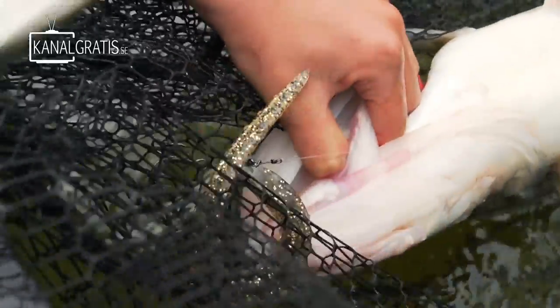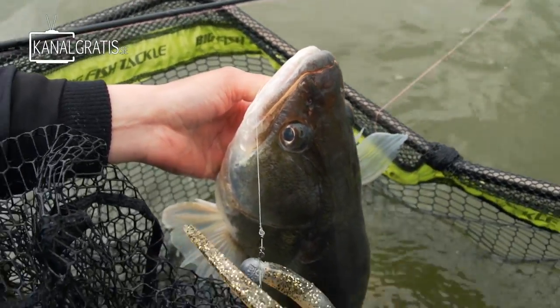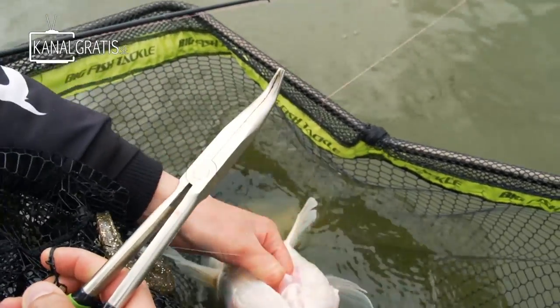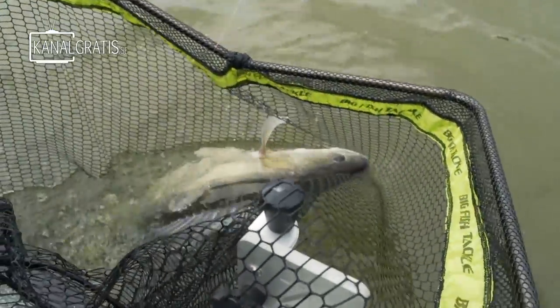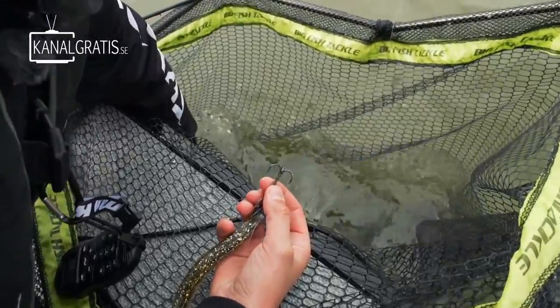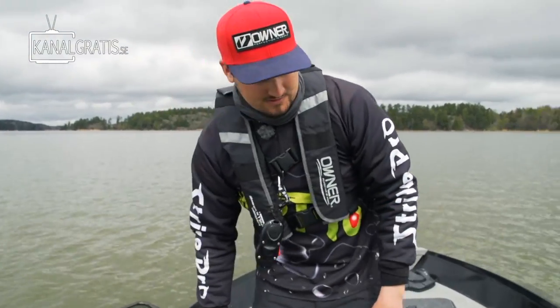Grab a hold of its heels and... it's already come out, so that was perfect. Perfect for us. Then just put the fish back in the net. Make sure that it's back upwards. Keep the net in the water, the fish in the water.